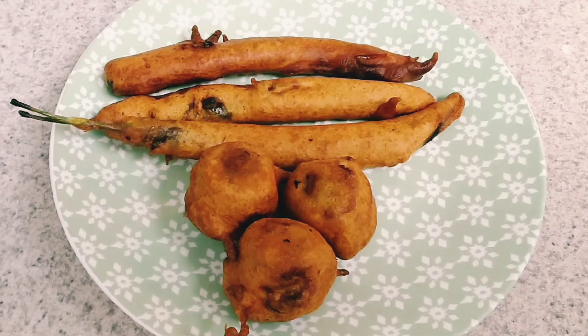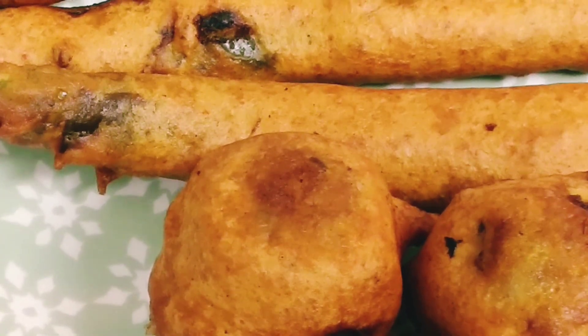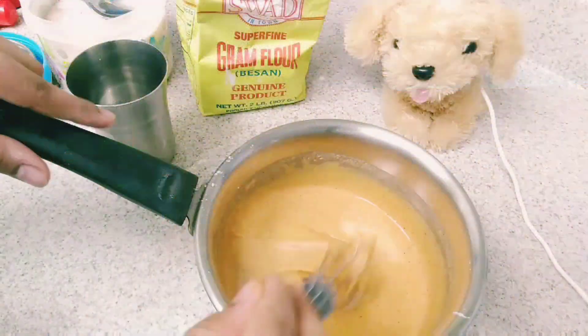Hi friends, we will add an artificial flavor to the budgie bonda mix. In this video, let's talk about the budgie bonda mix.